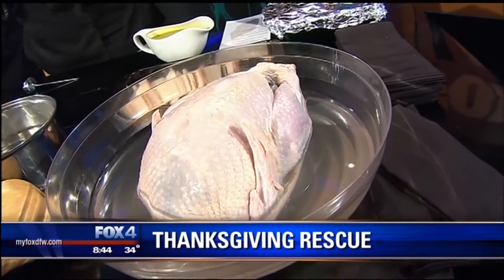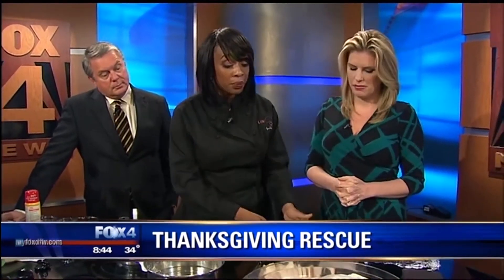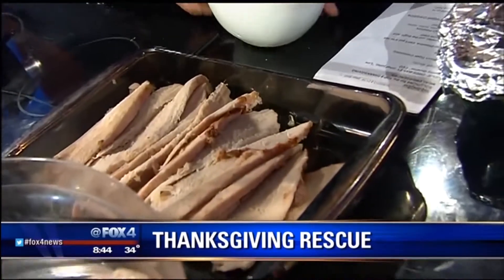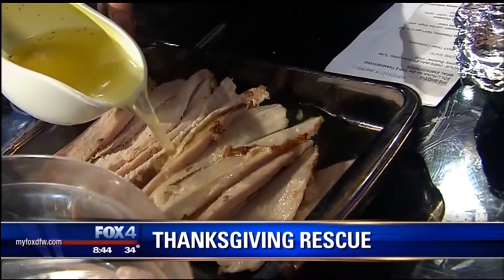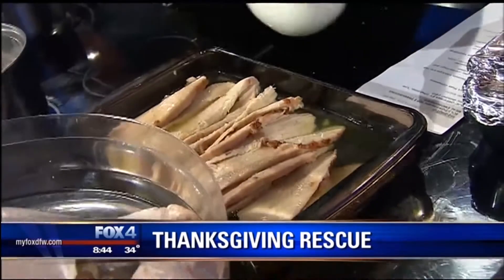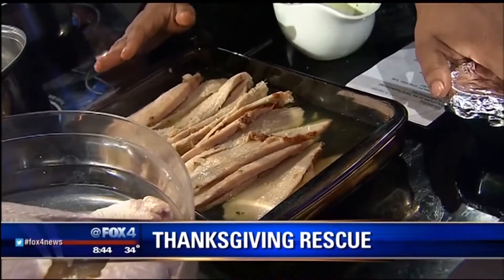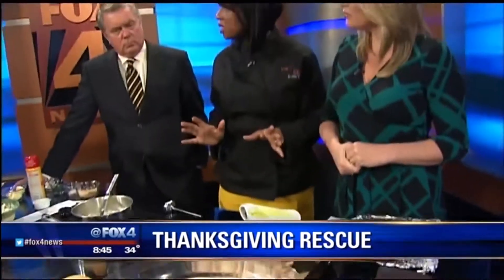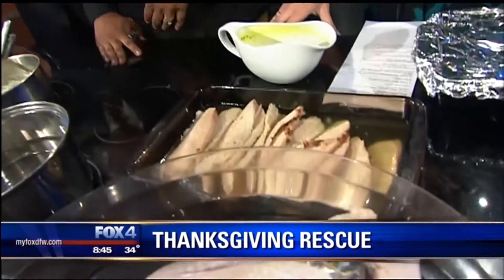Number two is dry turkey. Nobody wants a dry turkey, but there's a solution. If the turkey's dry, slice the turkey and put it in a shallow casserole pan in single layers — that's important. Then cover the whole thing with chicken broth or even some broth from the turkey. Make sure all the pieces are moistened, cover it with foil, and stick it in a 250-degree oven for about 10 to 15 minutes. While that's happening, you can carve the rest of your turkey, and then they'll both be ready to eat — nice and moist.